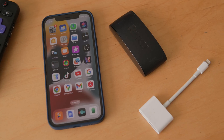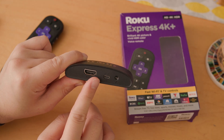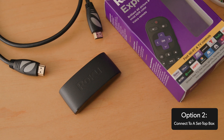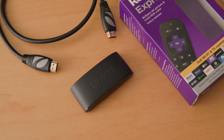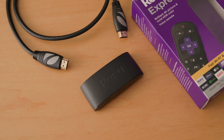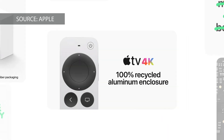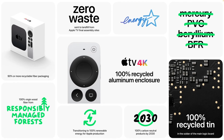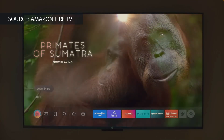If your TV doesn't support AirPlay, you have a couple of alternatives for streaming from your iPhone to your TV. First, you can connect an AirPlay-compatible set-top box into your TV and stream from your iPhone to the set-top box instead. You don't even need a smart TV for this — it just needs to be a TV with an HDMI port. All of Apple's own Apple TV boxes have this feature, but so do later model boxes and HDMI dongles from the Amazon Fire TV and Roku product lines.